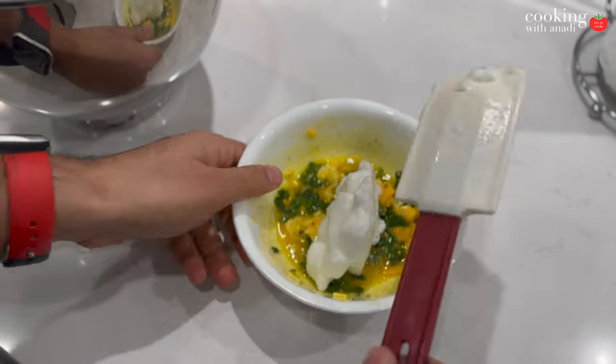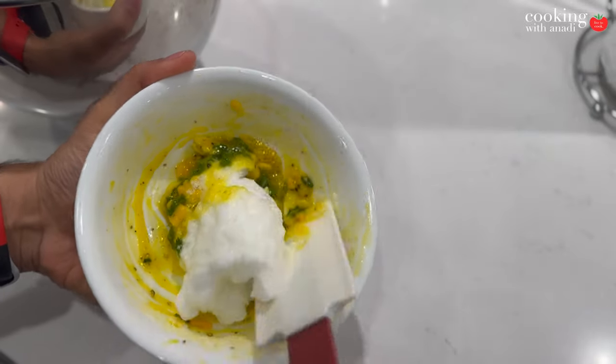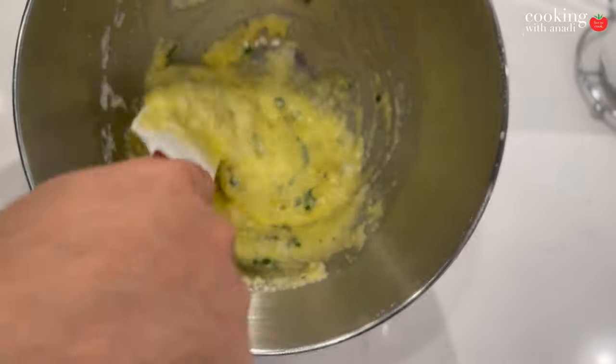Start adding in the whites to the yolks and then fold the mixture to combine. The color, once everything is well combined, should look a bit like this.